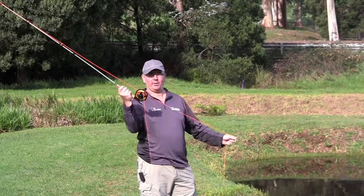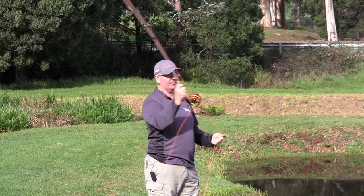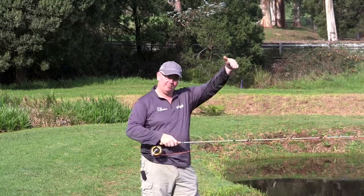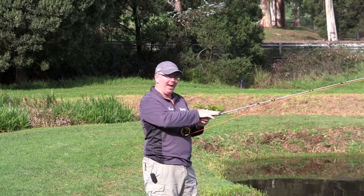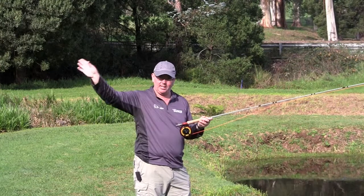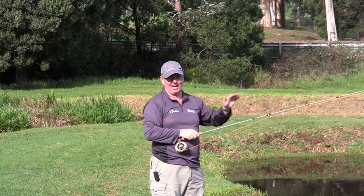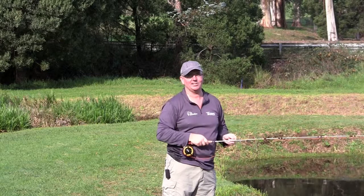The most important thing in the whole cast is the stopping. We're going back — stop — forward — stop. That really sets everything up for your release cast. All that power you've put into the rod, once you stop, puts it into the line. That gets you all your distance and really loads it up for your presentation to where the fish are. Get that right, and you're going to be successful.